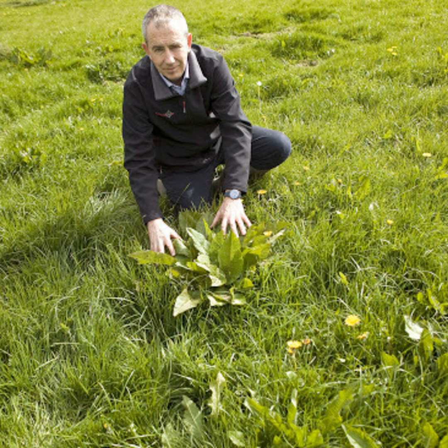Spraying perennial weeds like nettles and thistles is really the only way to eliminate them from your sward. Generally in grazing situations, Forefront T would be an ideal product of choice for controlling nettles, thistles, docks and even buttercups if they were present. And would they need to be sprayed again the following year? Where infestations are high it's difficult to eliminate them in one spray, so you may need to follow up — especially with nettles — with some spot spraying with Graze-On Pro, and maybe the following year.